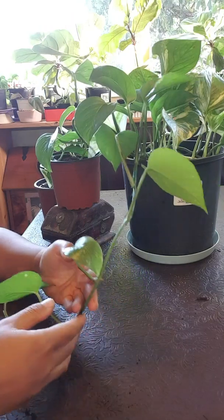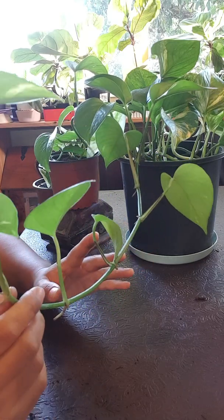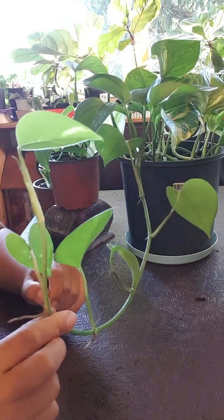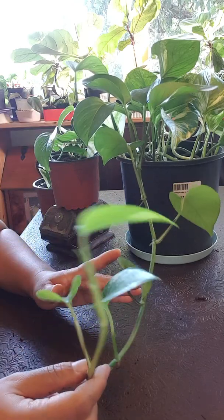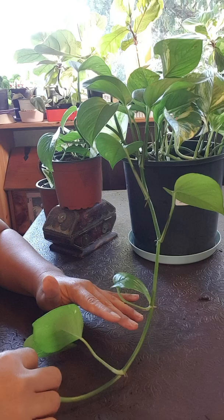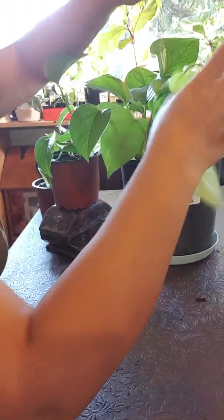Good morning guys. Today I am going to show you how to propagate this without chopping it. With this plant you can leave it hanging like that, but if you want your plant to look fuller you can wrap around this plant.